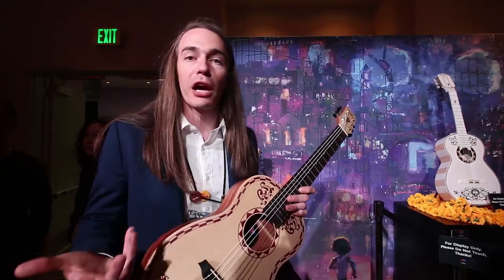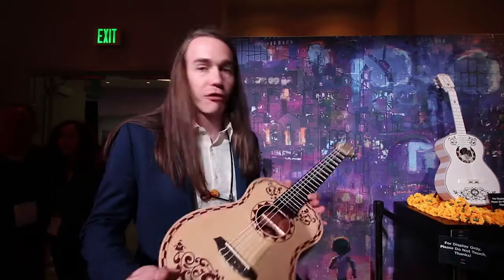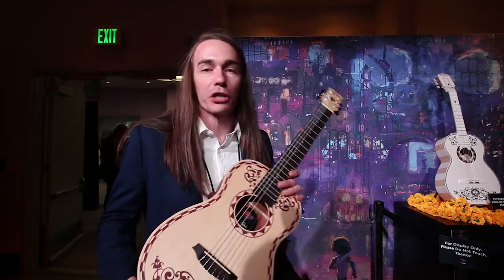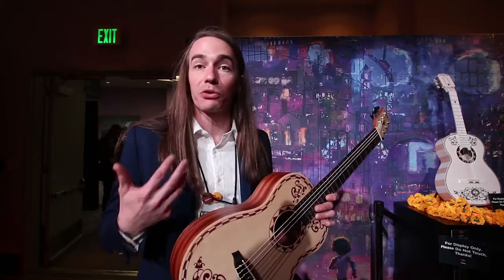The movie is about a small child that wants to learn how to play guitar, and for us, being able to tie that into music education and try to get more guitars into the hands of the next generation is something that was really important for us.